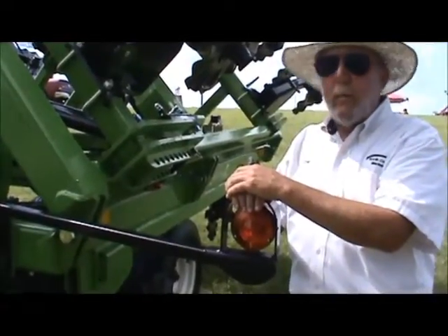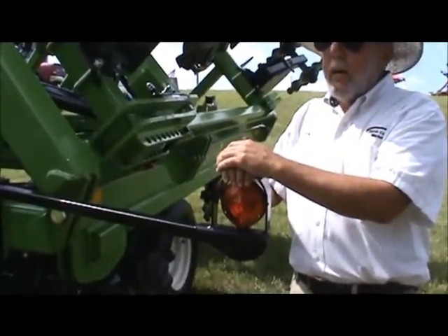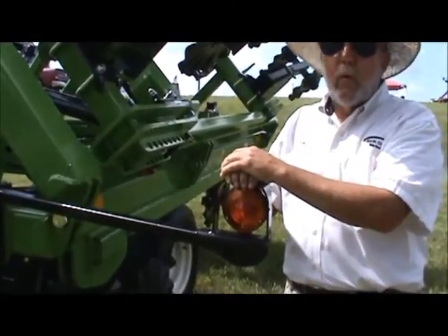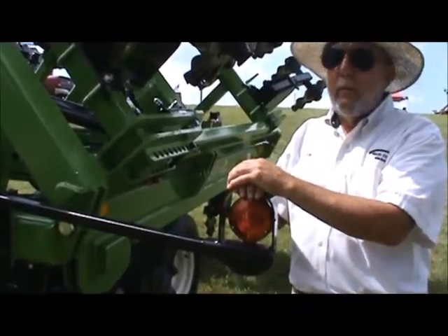Some people want the dirt on top of the residue to hold it. What about cleaning up ruts and tracks and things like that? You're going to see some of that, but it's not going to be much of an advantage that way. You're not moving a lot of soil horizontally. You'll see some of it at full pitch, but not a lot.